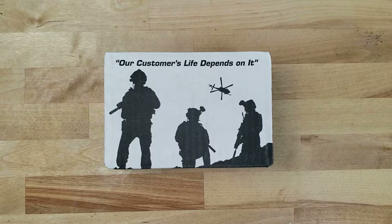In today's video, we're going to be talking about the difference between the legit Wilcox G24 and some of its less than ideal, though less expensive, counterparts.